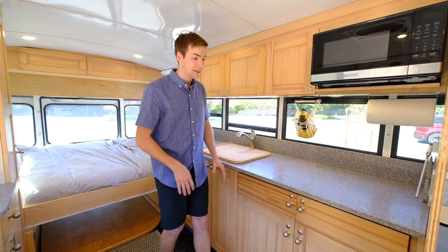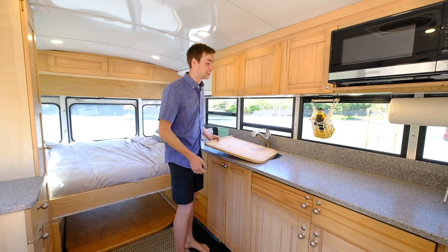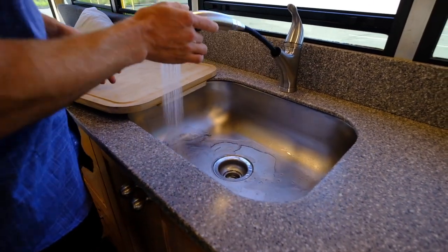It's a mostly epoxy mix, but it's still got that cold feel to the touch and it's a lot thinner, which is really nice for keeping things light. I've got a stainless steel sink in here — it's a full-size kitchen sink.